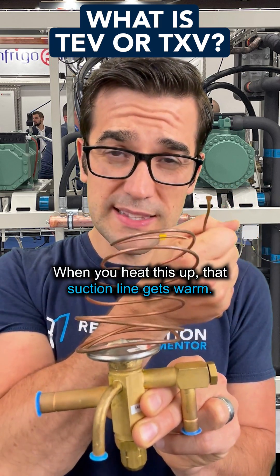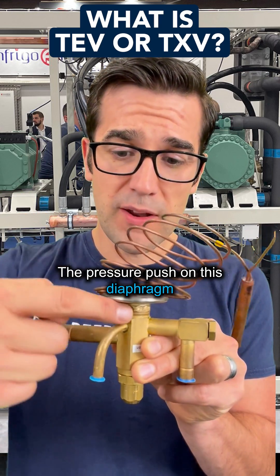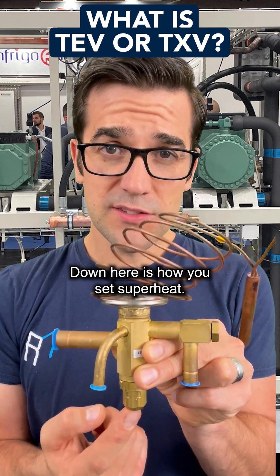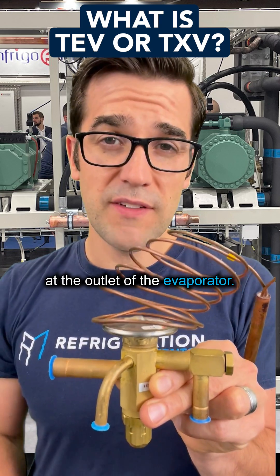Strap it really good. When you heat this up, that suction line gets warm. It pushes on this diaphragm — the pressure pushing on this diaphragm opens up the pin and lets more refrigerant through. Down here is how you set superheat. The whole purpose of these type of metering devices is to maintain a good superheat at the outlet of the evaporator.